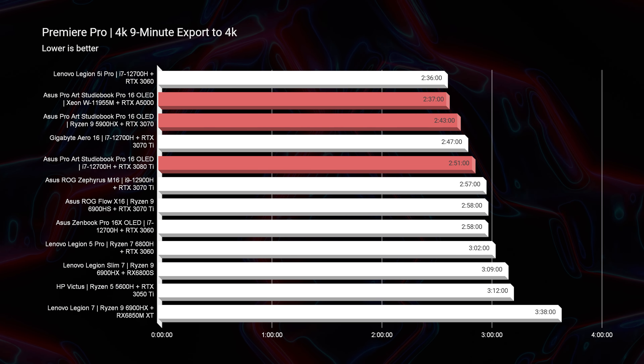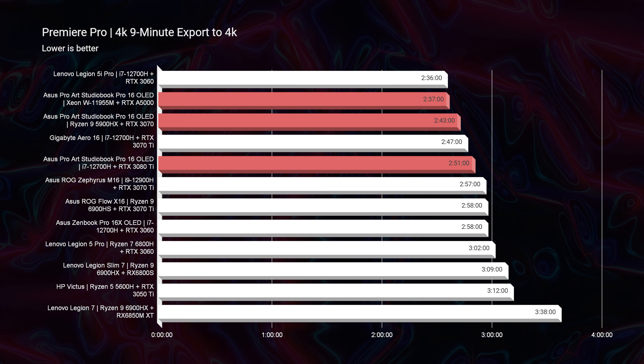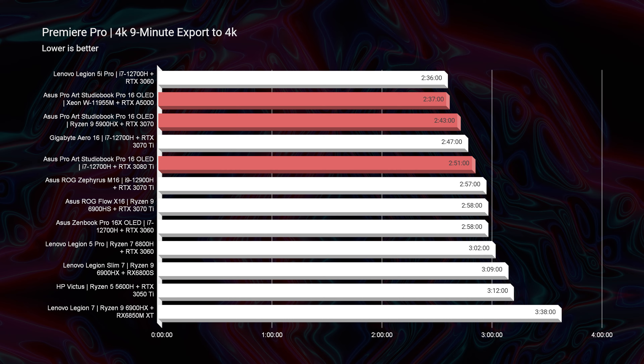Moving on to video editing and looking at the 4K export, they're all pretty much in the same ballpark. You're going to see at most 2 minutes and 51 seconds out of the latest i7-12700H and RTX 3080 Ti. Even if you go for the 3070 Ti or the 3060, I cannot see this laptop getting above a 3-minute export time. So if you're video editing, really any of the models this year will perform very well for 4K playback and 4K export times.